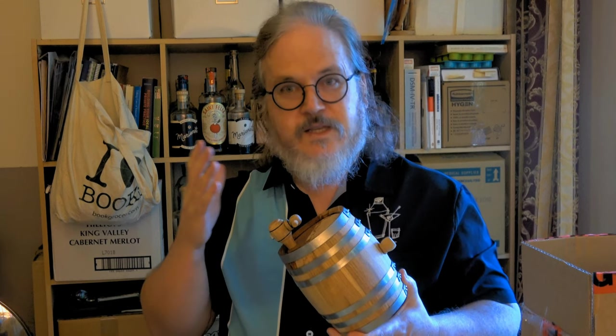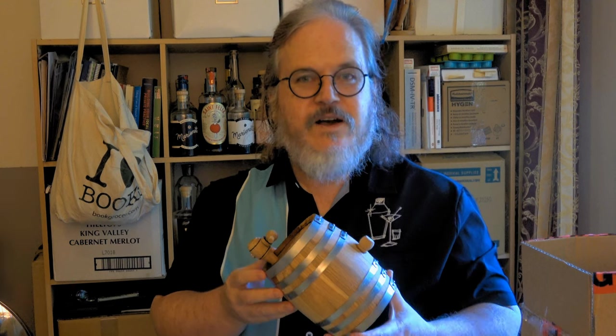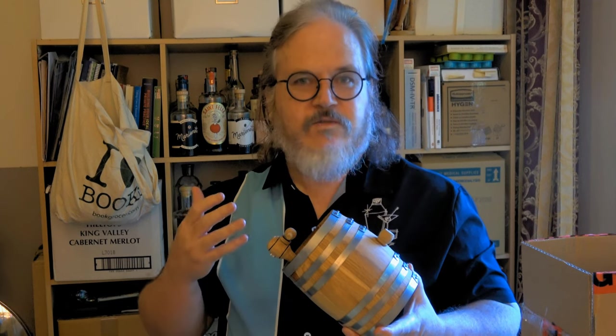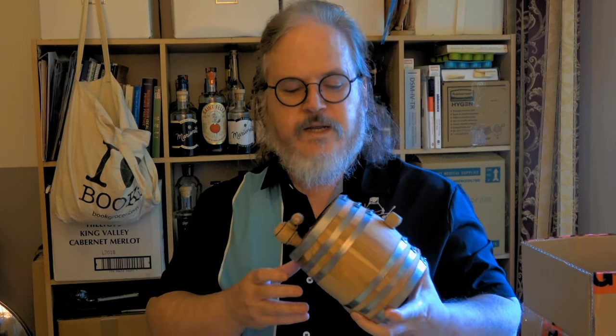Now I'm not strictly speaking using these to age spirits, which is where you really want the oakiness, so I think I may be okay because I keep aging cocktails in them and the flavors of the other cocktails influence the ones that go forward. But I thought I'd do an experiment.